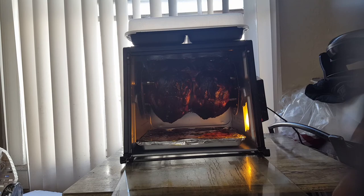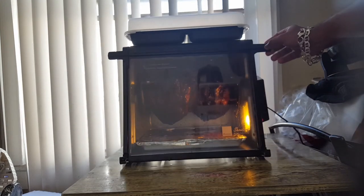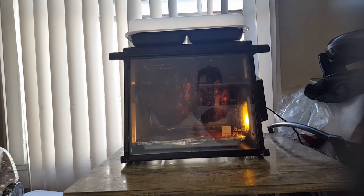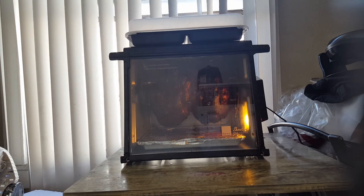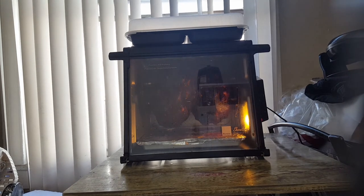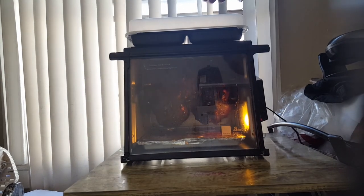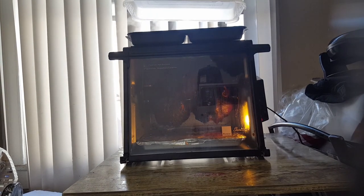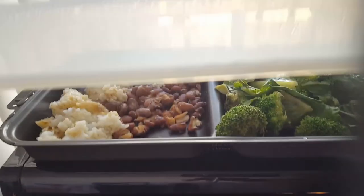We're going to wait until the timer goes off — about two minutes left. The steam tray up here is already done, already steamed and ready to be served. We'll wait for that timer.